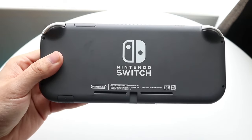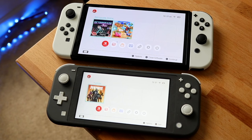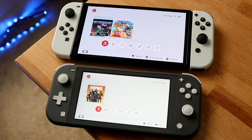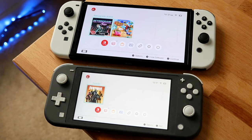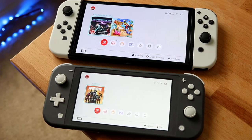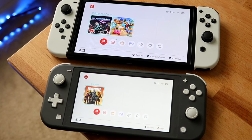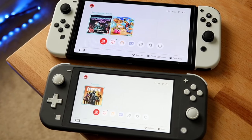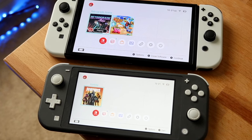If you know you're never going to dock your console and you don't care about the display, the Switch Light might work for you. But the Nintendo Switch OLED can do every single thing the Switch Light can do, except better — whereas the Switch Light cannot do everything the OLED can. That's one big thing to keep in mind. Purchase links are in the description if you'd like to support the channel.